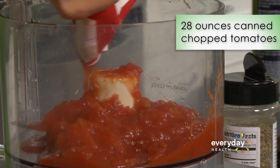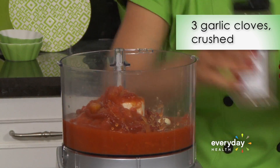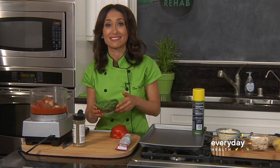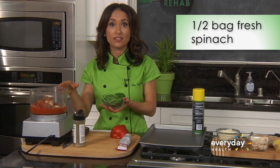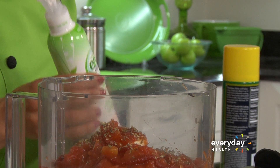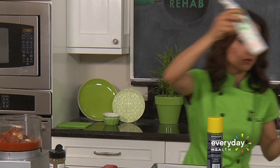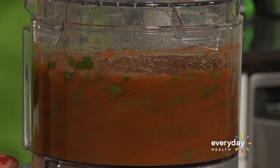I'm gonna squeeze that in there, then add in my clove of garlic and a little bit of seasoning. If you're trying to get more veggies into your kids' diet, we're gonna take the spinach and add it to the sauce. I've washed it with the EatCleaner fruit and vegetable wash — this gets the pesticide residue, bacteria, and wax off, making it a lot healthier for your family. Let's get that nice and smooth.